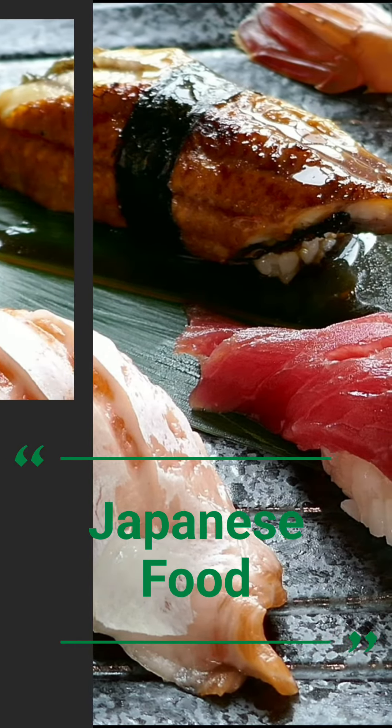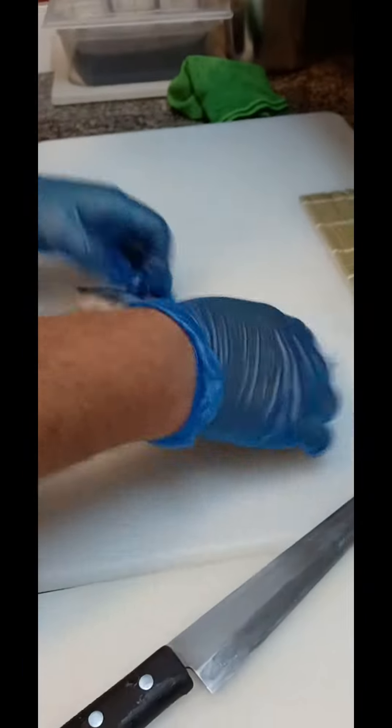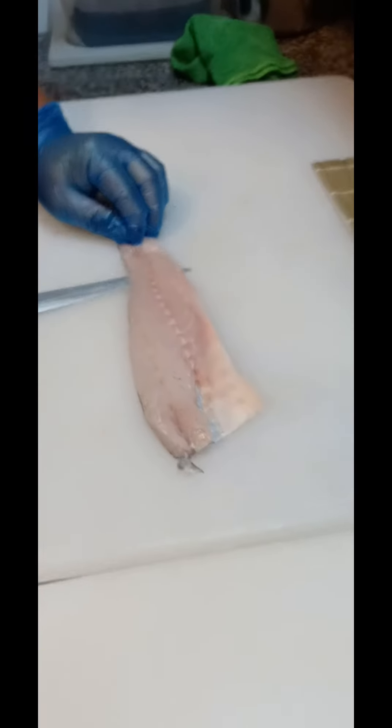Hi, my name is Sushi Flo, and for today I'm going to show you how to make a very simple salad — a Japanese ceviche salad.